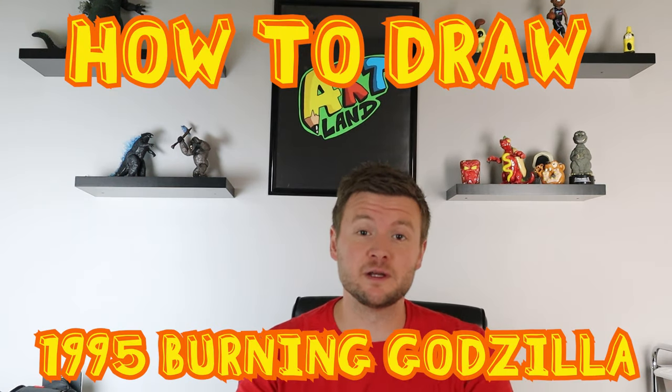Hey everyone, how's it going? For today's video I'm going to do a drawing that a lot of people have been requesting, and that is the 1995 version of the burning Godzilla. I hope you guys enjoy this drawing and have some fun with it.